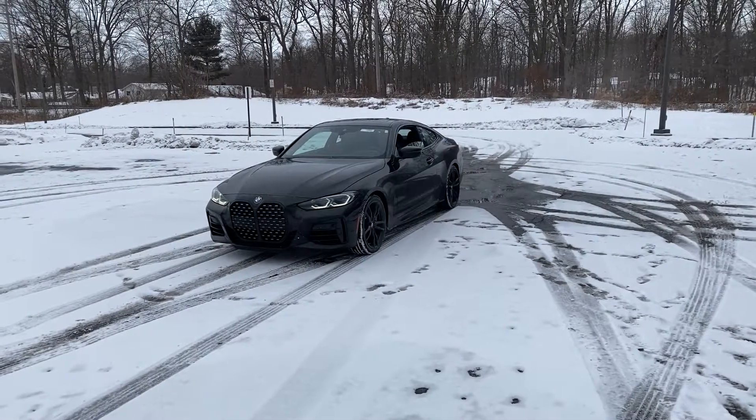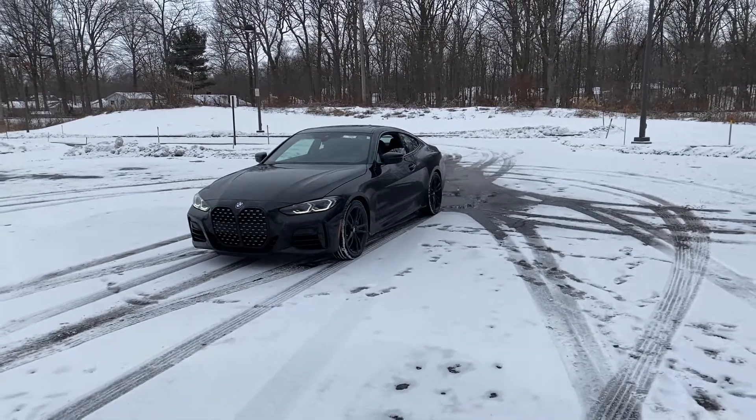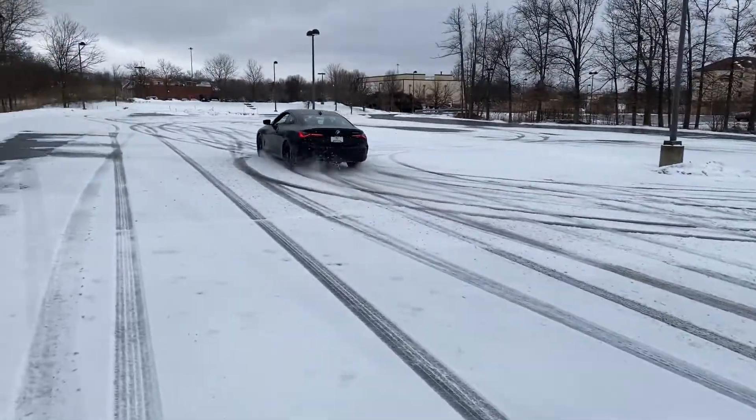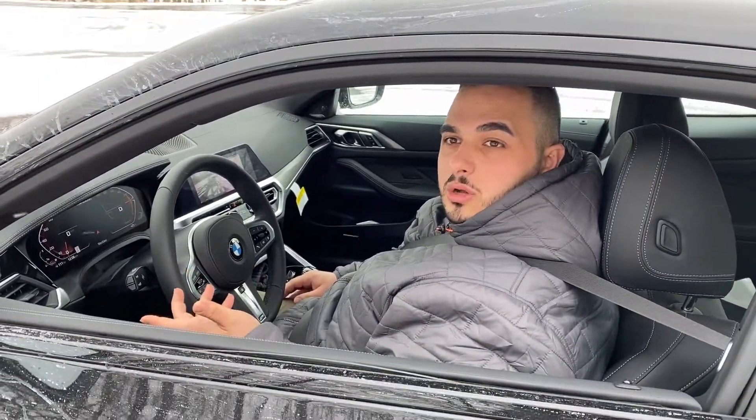Nez is going to demonstrate accelerating forward with traction control on. All right, so now you guys just saw comfort mode with traction control on.